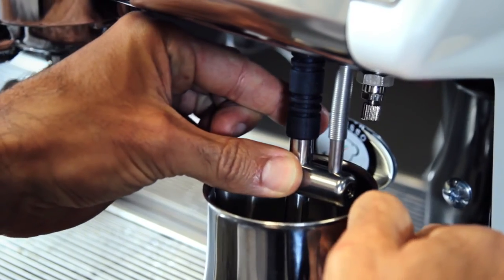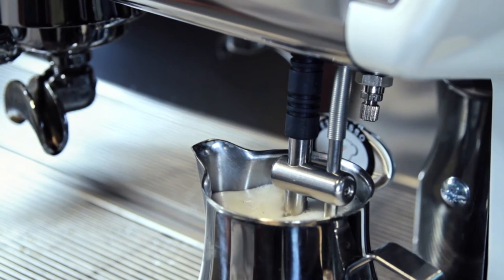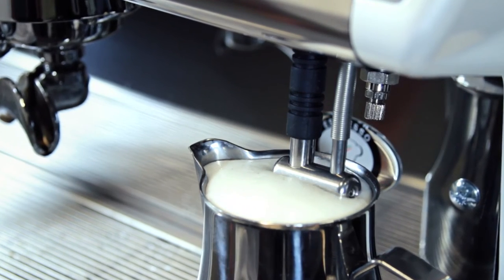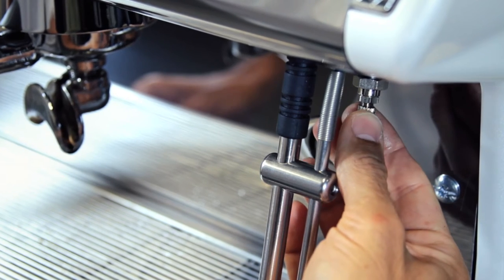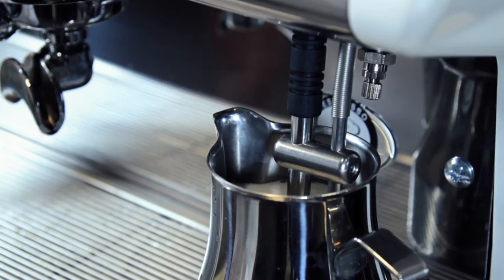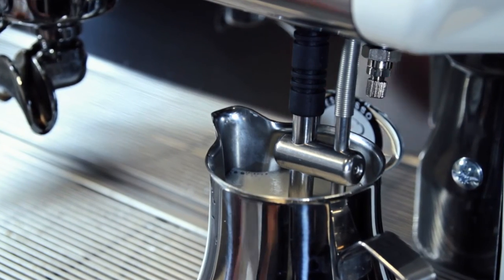Insert the steam wand with temperature sensor into the pitcher and push the button above the steam wand. When the emulsion is too foamy, you can stop by pressing the same button again. Regulate the air of the milk frother by slightly tightening the screw of the regulator placed behind the steam wand. The milk froth for the cappuccino is now correct.